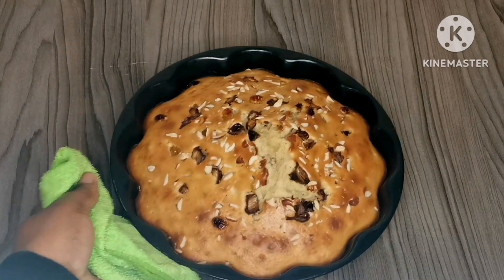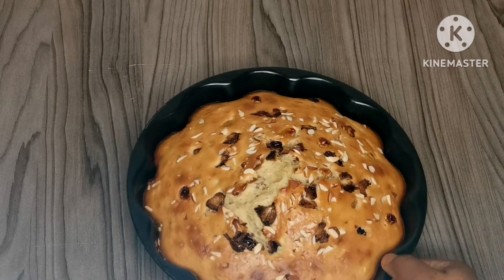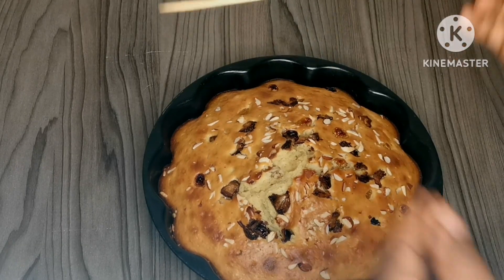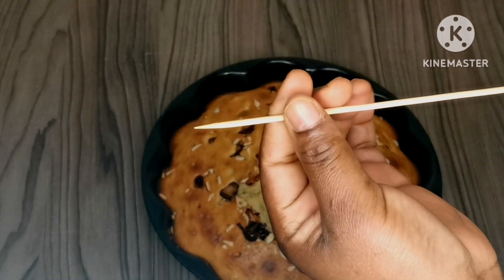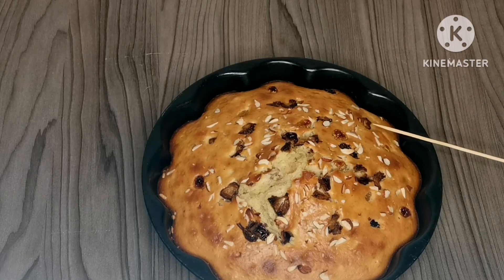The cake is done! To check if it's ready, we're going to insert a skewer — if it comes out clean then the cake is done. It's perfectly done, you guys, perfectly done. Now I'm going to let it cool down and then I'll come back and remove it from the tray. See you guys in a bit.